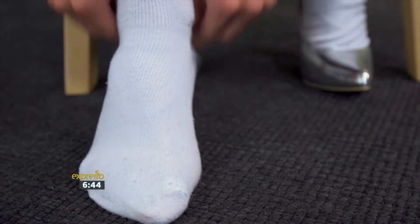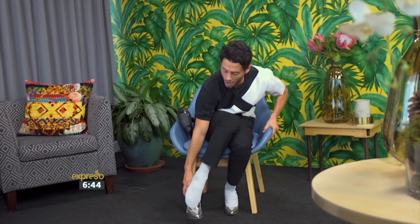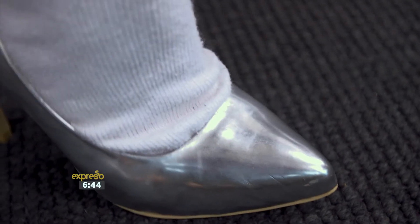Step one is applying the sock to your foot — ever so easy and elegant. Then you want to slip the shoe on. Obviously it's a bit small, so you want to make sure you're in firm. Ta-da! Stunning. Gorgeous. Love it. Once you've got the firm in the shoe, you want to grab the hairdryer. This is the part that counts — for a rotation of 30 seconds at a time.